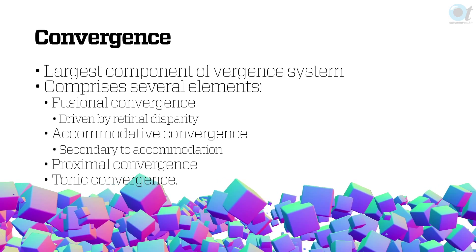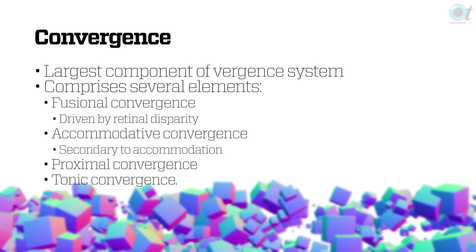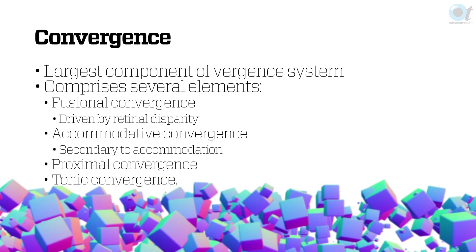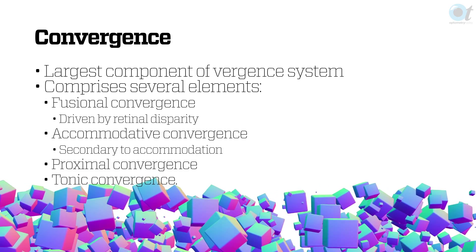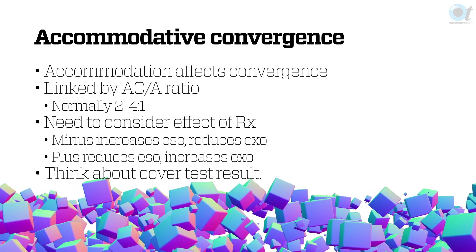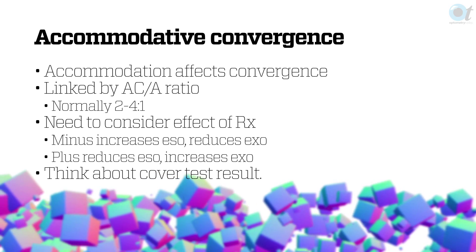Let's talk about convergence — it's the largest component of the vergence system, with a number of elements. Fusional convergence is the biggest component: the act of seeing double makes you join the images together. There's accommodative convergence, which is secondary to how we accommodate — smaller than fusional but still significant. There's also proximal convergence — the act of knowing something is in front of your eyes — and tonic convergence, where you have to let the muscles relax with time, which is why you take your time on the cover test. Accommodative convergence and accommodation are connected by the ACA ratio.